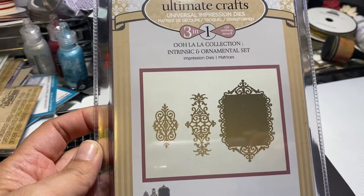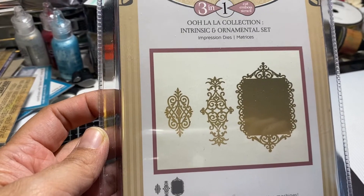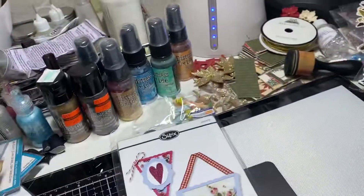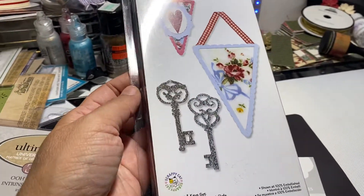This is also brand new, never used — this is an ornamental set, brand new, never used. Sorry for the glare. This is a Sizzix die, also never used, brand new.